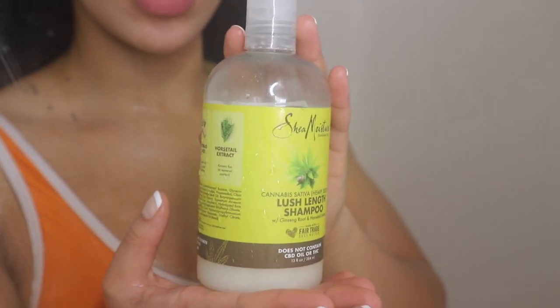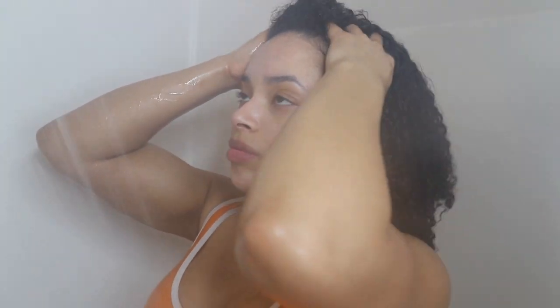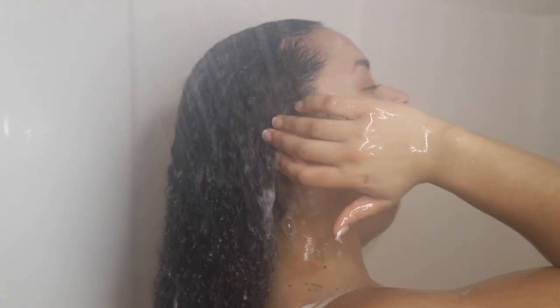Next I'm going to be shampooing my scalp with this Shea Moisture Lush Length Shampoo. I'm just going to use a little bit at a time, putting this in my hand and then lathering it up and going directly onto my scalp with it. I make sure to thoroughly cleanse my scalp because a healthy scalp means healthy hair. Here I am just rinsing that out, making sure that all of the shampoo is out of my hair.